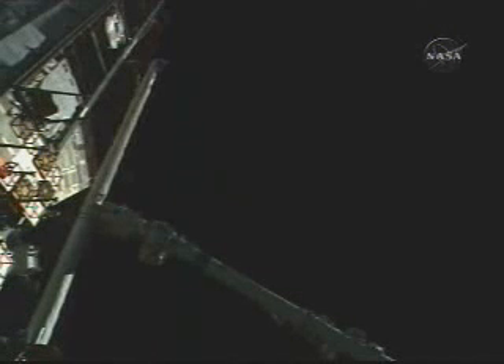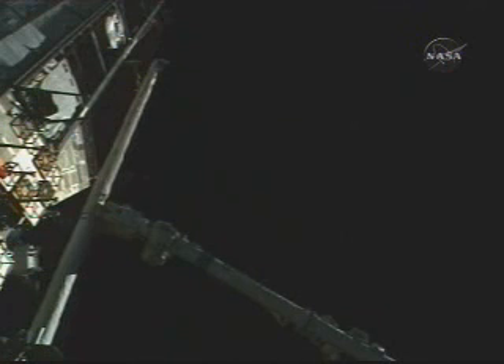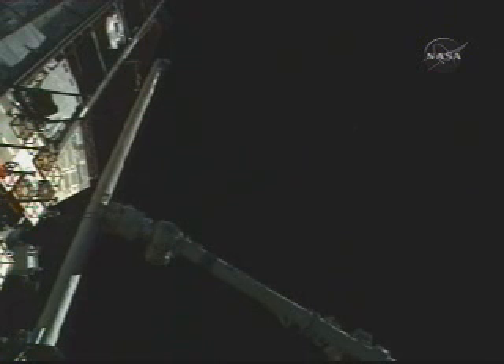Good motion. A good view of the Canadarm 2 with a firm grasp on the midpoint grapple fixture on the 50-foot-long Orbiter Boom Sensor System.